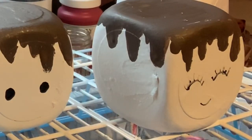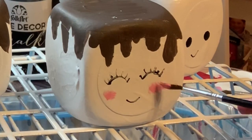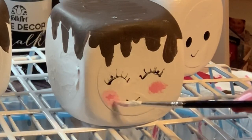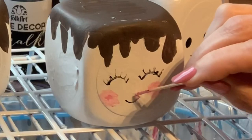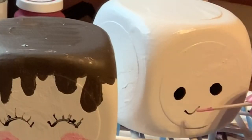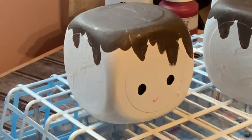Once I had the faces the way I wanted them, I mixed some red and white paint together to get a pink blush-looking paint so I could do those rosy cheeks. One marshmallow has a pink mouth and another has a little pink tongue sticking out. I didn't have pink paint so I just mixed red and white together — it worked out perfect. The pink really adds to it and makes it pop against all the truffle and black paint.